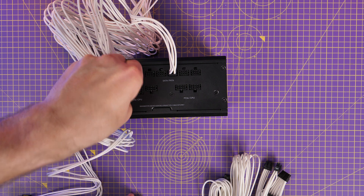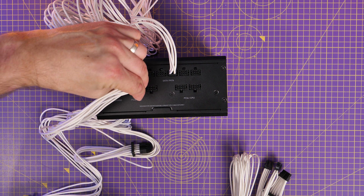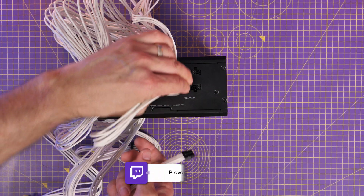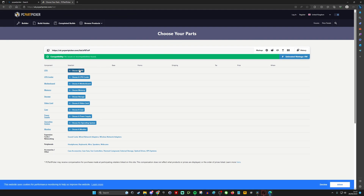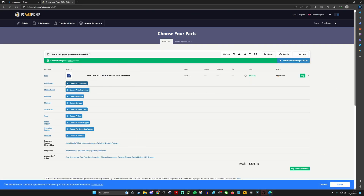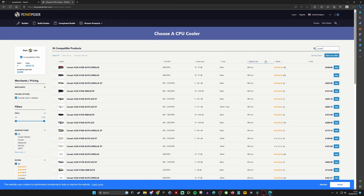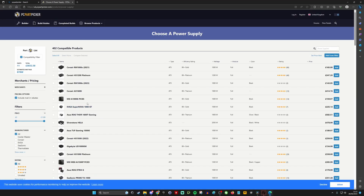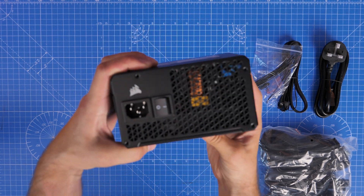You've got to make sure you're not cheaping out, you're getting good quality, and also that it's going to fit in your case. PC Part Picker is another tool you can use to work out your build and what parts are compatible — you can put in the parts you're considering and see what will fit and whether things are compatible, including the power supply unit. Cases can have a big difference because some won't take the larger ATX PSUs and require a small form factor one. Standard ATX PSUs require a mid tower or larger case, and if you have a small form factor you may need to go smaller, but you still need to consider wattage.